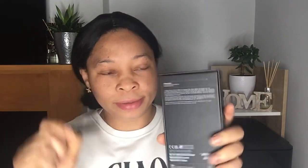Okay guys, let's unbox this. You can see it's sealed, quite sealed. Let's open it together. I'm opening the seal now — I've opened the seal — now we go ahead!